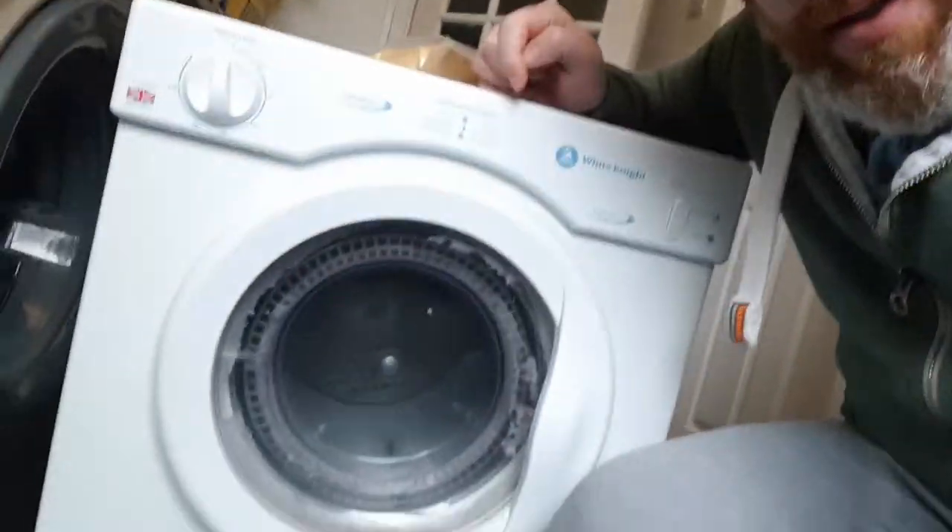In this video we're going to be showing you how to change the heating element on a White Knight tumble dryer. If it's blowing cold air instead of hot air, it's more than likely going to be the element. I've got the element off Amazon - I'll put a link below. It's about £25, which is going to save you £150 on a new tumble dryer.